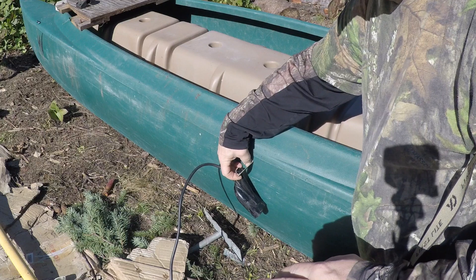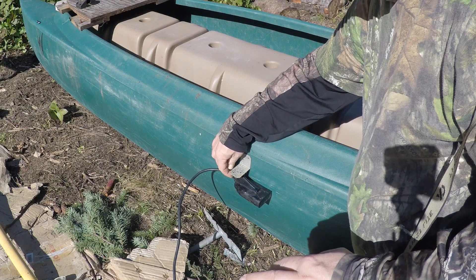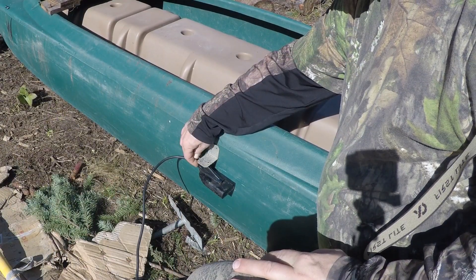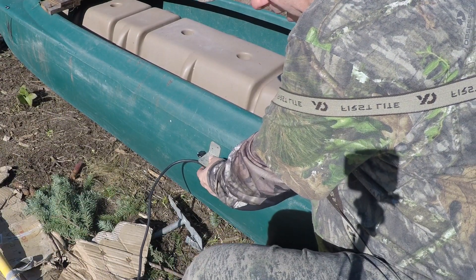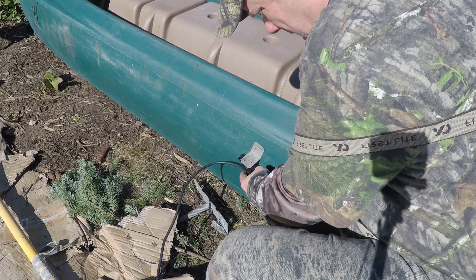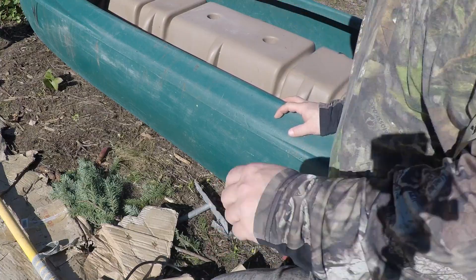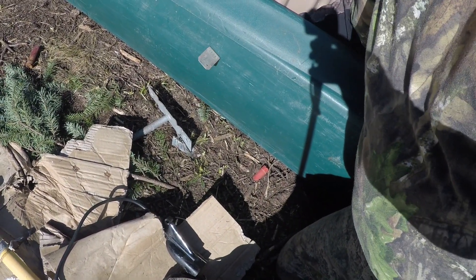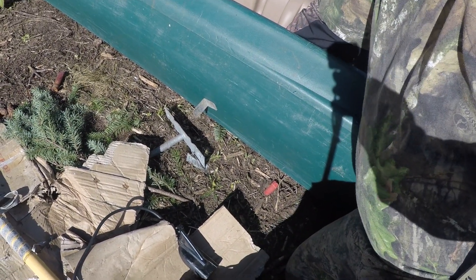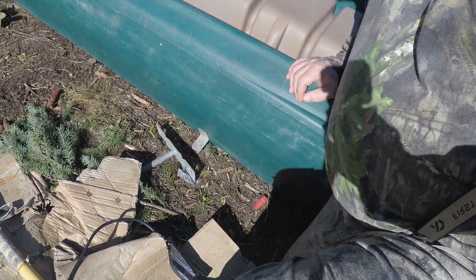I can adjust the angle however I want. The amount of force I'm going to put on it is minimal — I'm not going 80 miles an hour, I'm in a kayak going about three miles an hour. I think this magnet will hold the transducer in place. I'll put it somewhere in the back, and when I want to pull it out I'll just pull it off and bring it into the boat. If it's not adjusted right, I can just move the magnet to shift it down into the water right where I want it.